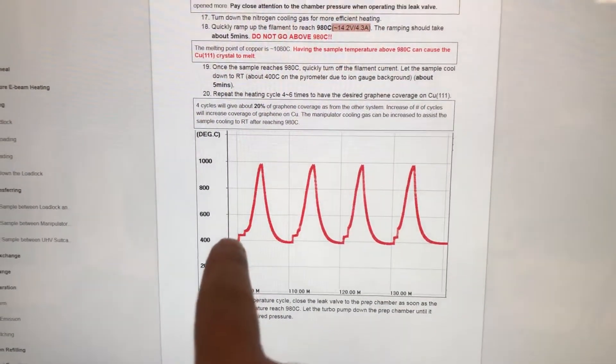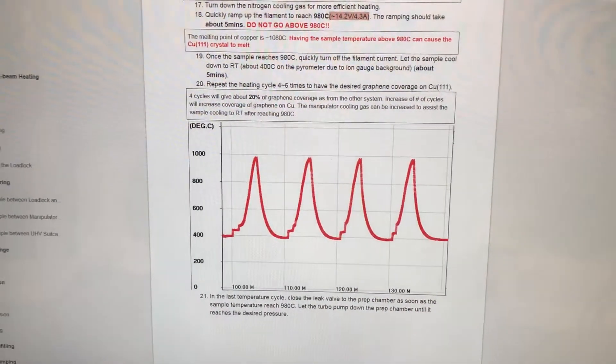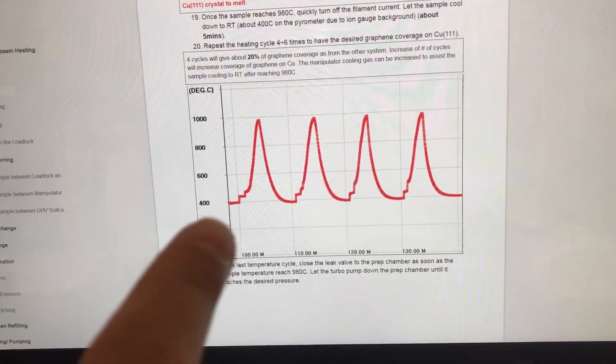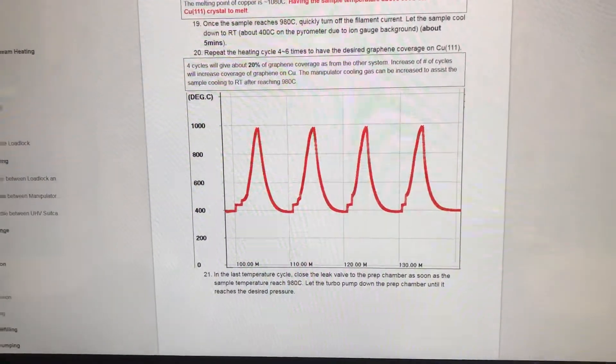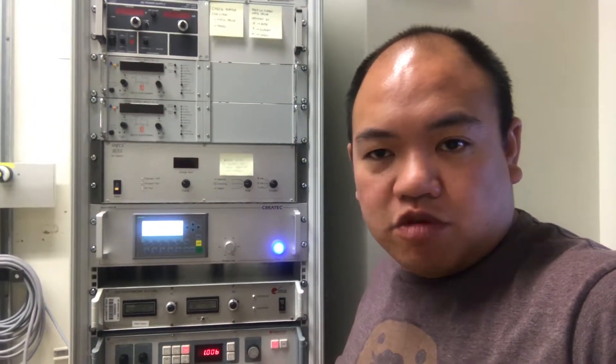So we'll finish the growth cycle of the graphene. This is the plot of the temperature cycle, where you ramp up from room temperature to about 980°C and back to room temperature, and keep doing the cycle a few times to increase the coverage of graphene. Right now I'm just waiting for the LEED equipment to warm up to get to operating parameters, and then we'll look at it and see what we have on the surface with the LEED microscopy. Hopefully this time we'll be getting some carbon on the surface, and not just sulfur like we did last time. This is so wonderful.